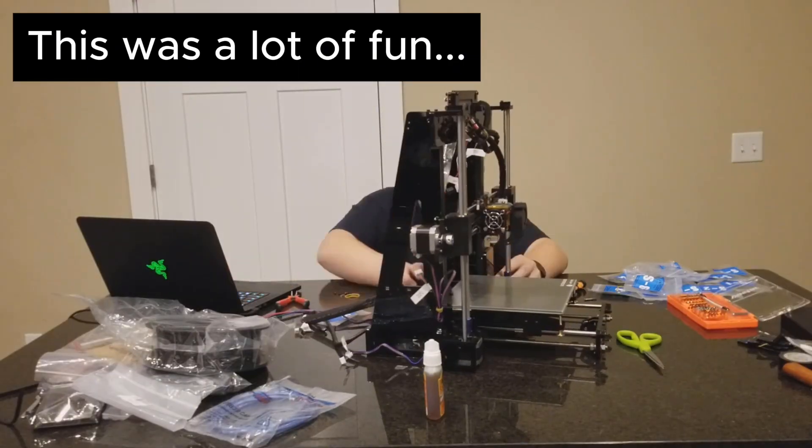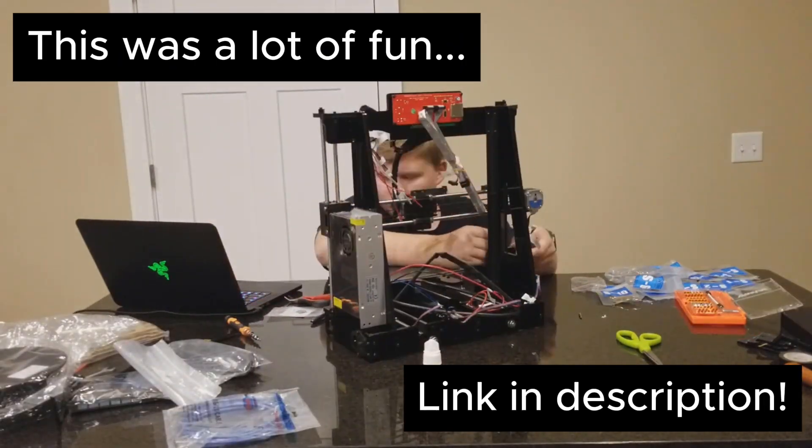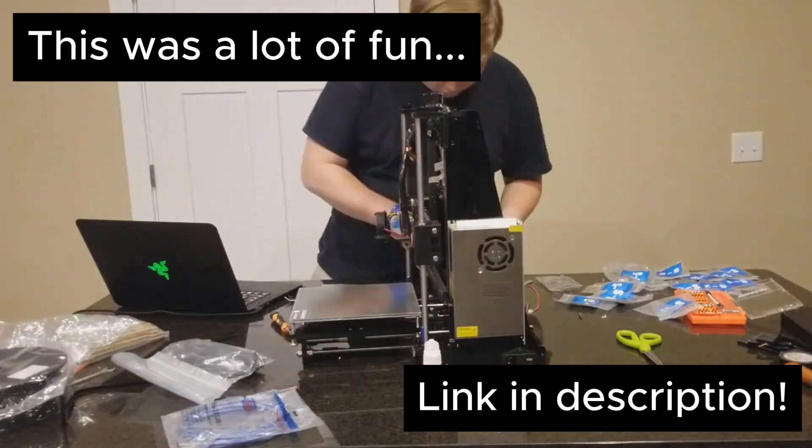What's going on guys, it's Landon. A few years back I did a video on the Anycubic i3, the super affordable DIY 3D printer that you had to assemble yourself. I've actually still got mine and it still runs after 7 years — absolute beast for the price.